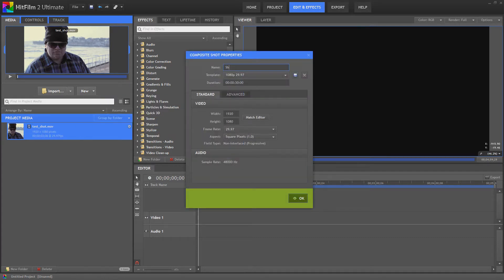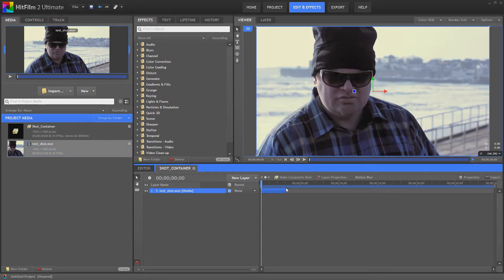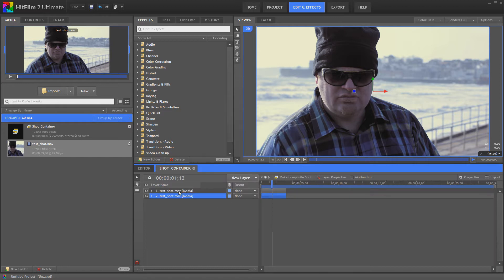We'll create a new composite shot which we'll call ShotContainer. The first thing we're going to do is drag in a piece of test footage like so. Then we're going to duplicate that test footage first and then we're going to start adding in some layer effects.